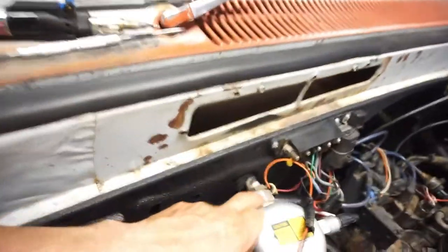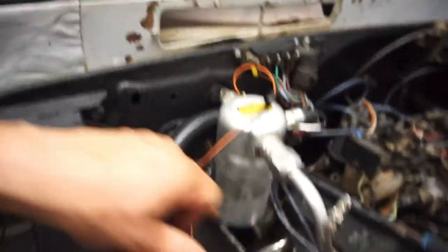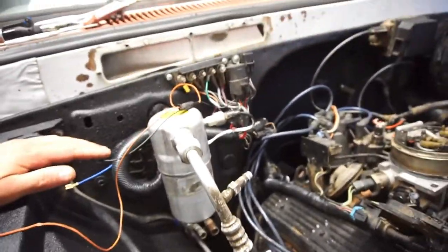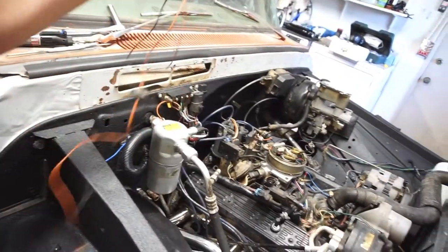I did put new O-rings in the dryer — there's a new O-ring in here, new O-ring in there, and I got the new O-ring on the firewall piece. So that way the AC will all be sealed.